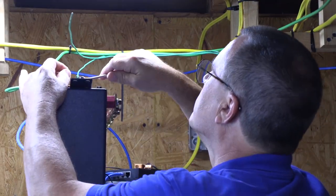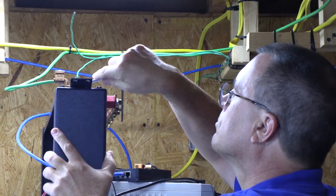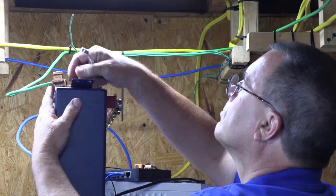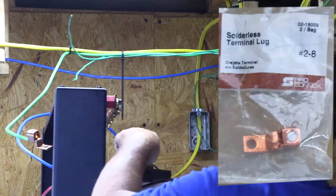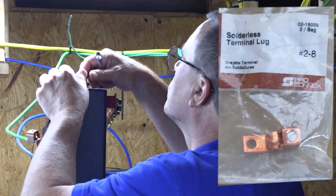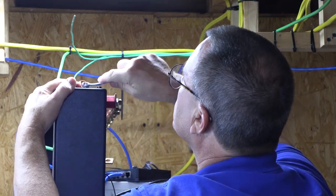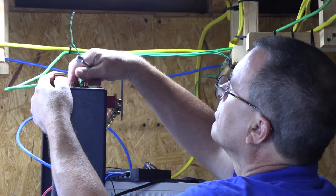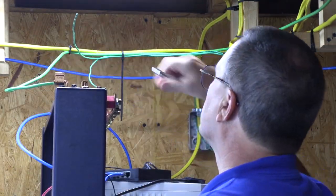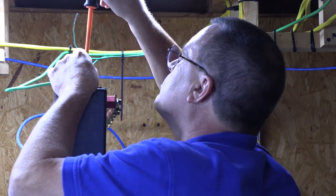We need to install a new ground block to the equipment rack for our new ground wires. I'm removing an old brace on the rack to make room for the new ground block. Now that our new ground block is installed, I can install the ground wires.